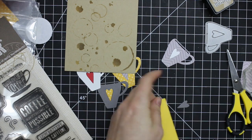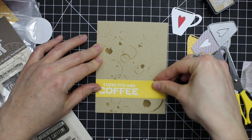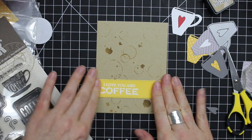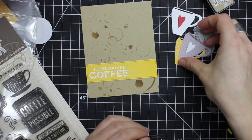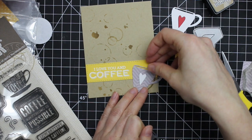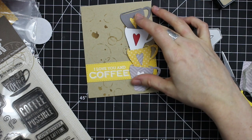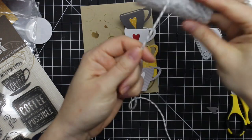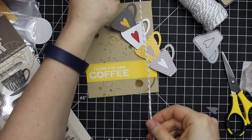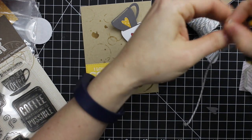Once I had everything adhered with those little hearts, I started putting the card together. I adhered down the sentiment strip first, and then I really fiddled with how I wanted these coffee cups arranged. I had an idea from the beginning to have them kind of stacked together, teetering on the edge of the card.